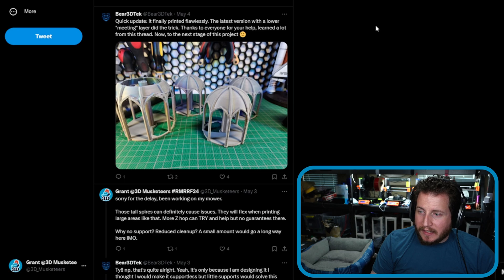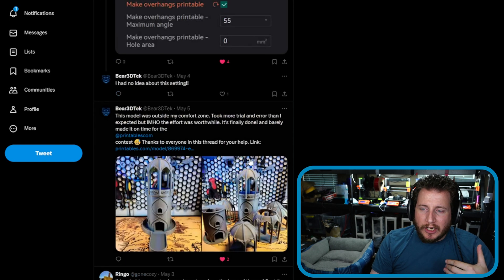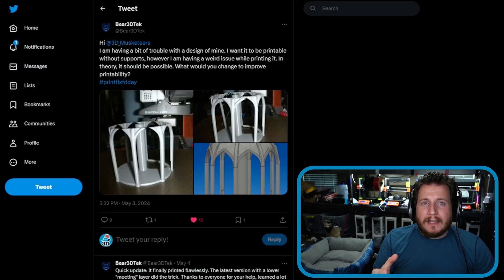He finally got it to print flawlessly. The latest version with a lower meeting did the trick — thanks everyone for your help, learned a lot from the thread. What he ended up doing was making more of a flat rather than a point, adding a little more flatness there so it does the bridging a little further down. We can see the final part on top of what I'm fairly certain is a dice tower — super cool part. We can see the progress of pain it takes to get there.